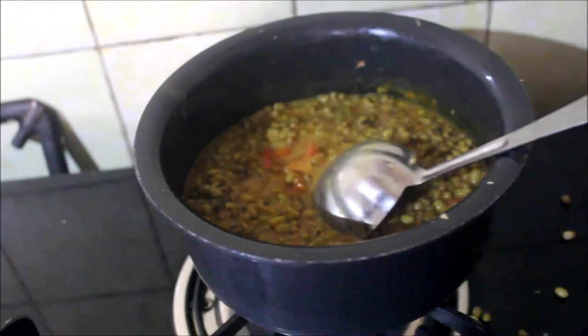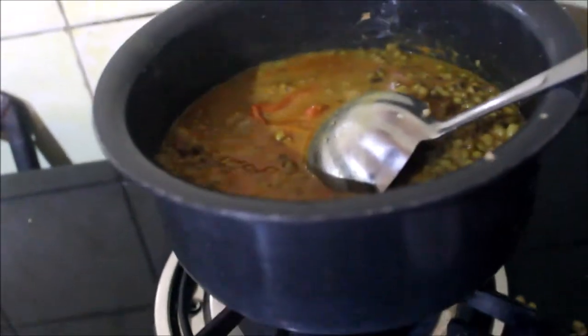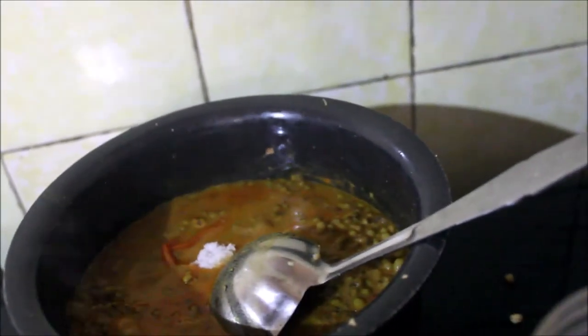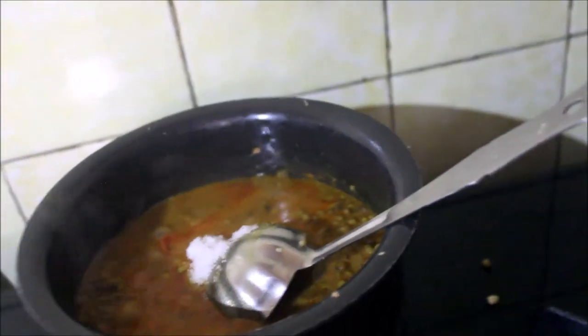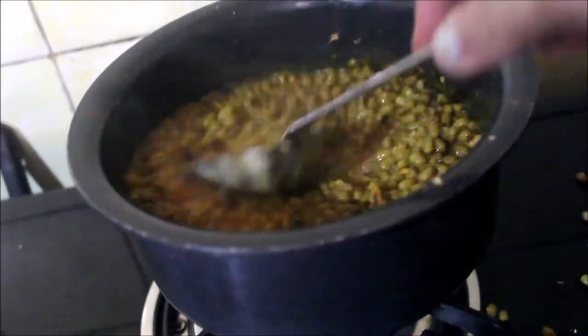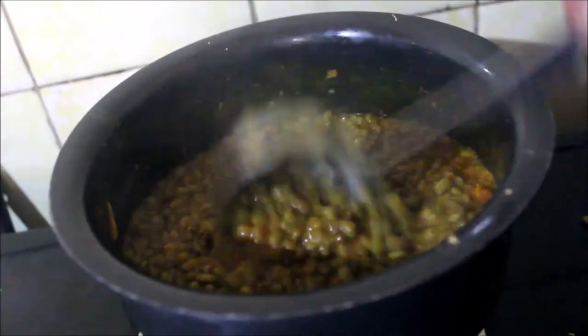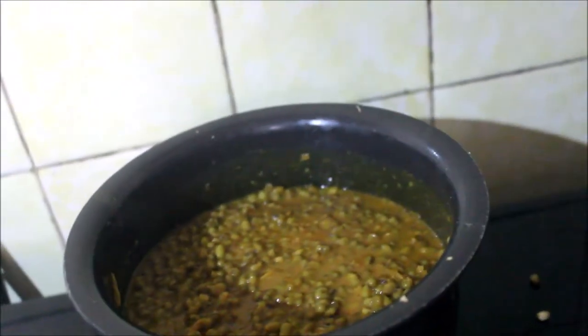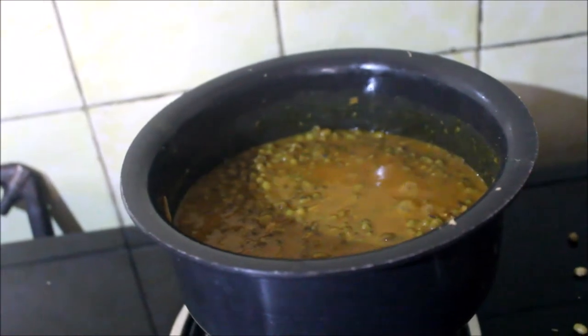This sabut moong dal is really very tasty. I will add salt into it right away. I am using a quarter spoon measure, so I will add about three-quarter spoons of salt — that is my usual amount. I am reducing salt every day a little bit; I am trying to get used to very low salt food. Let it boil.